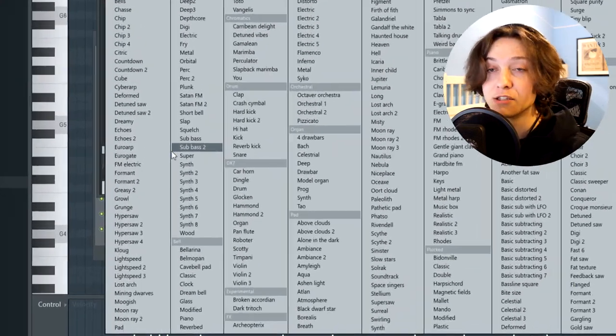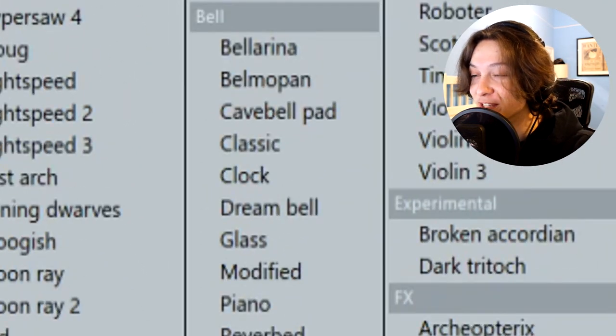And now for the final part of the melody, we have a bell from Citrus. The preset is called Dream Bell. Citrus has way too many sounds.